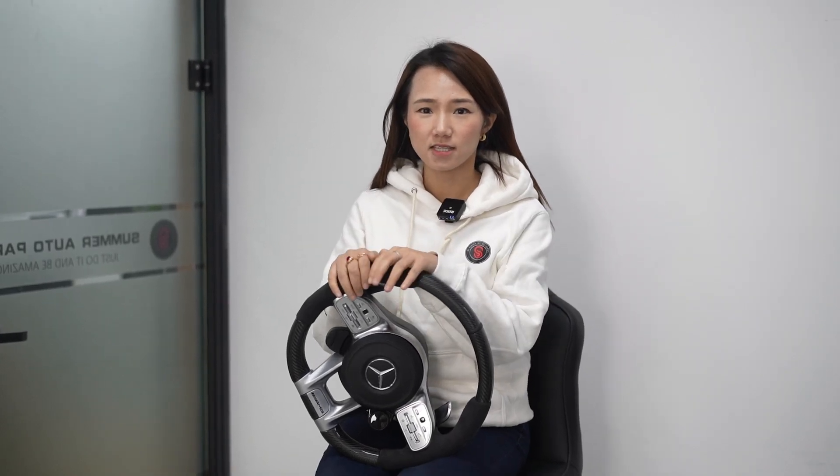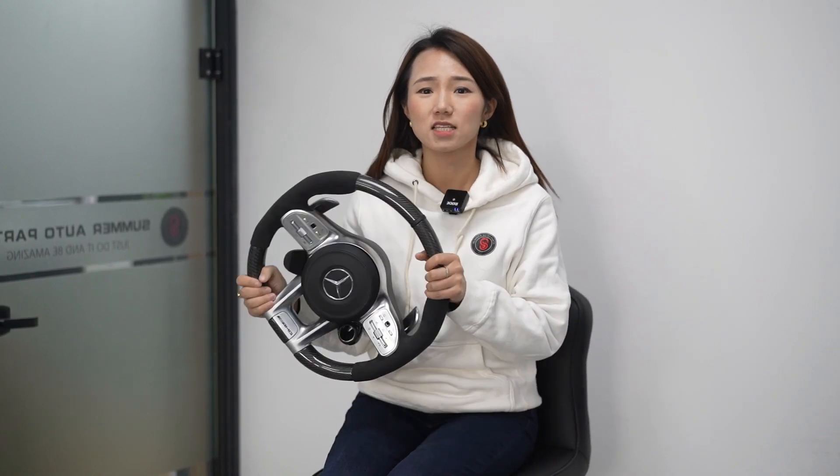Hello guys, welcome to Summer Auto Parts. Today in my office we are going to introduce the new customized steering wheel for our Russia customers.